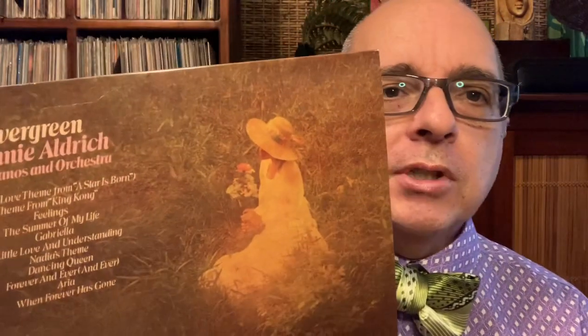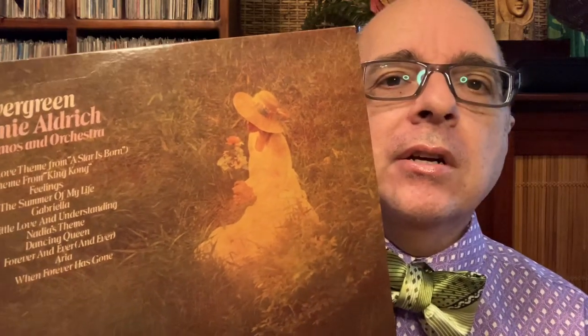What's the deal with that? Well, Ronnie Aldrich, primarily in the 60s and into the 70s as we see here, recorded many albums. He was a British pianist and his shtick, if you want to call it that, was the twin pianos — two pianos. So almost all of his record albums featured two pianos with an orchestra.